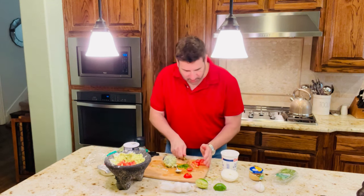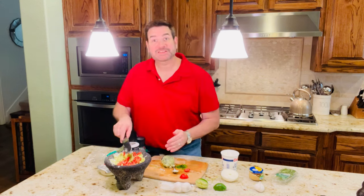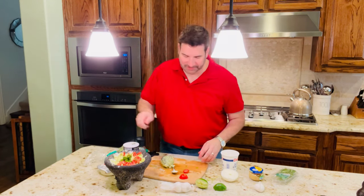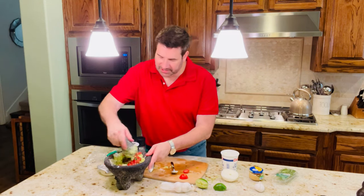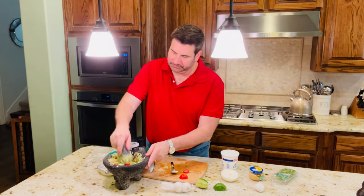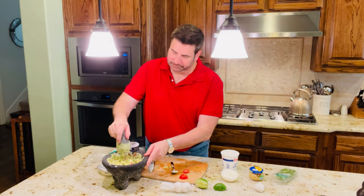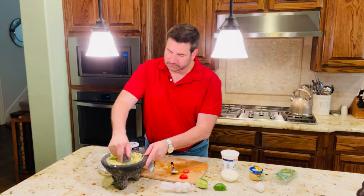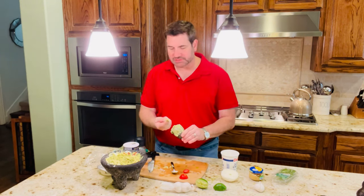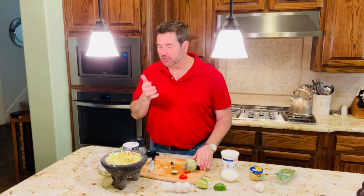Add that to the guacamole — you'll love those colors, that green and red. It's almost like Christmas. I'm going to add the cilantro now and mix that up. Yum. And there you go, guys — really simple. How fast was that? Really good.